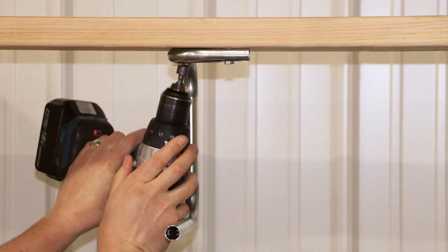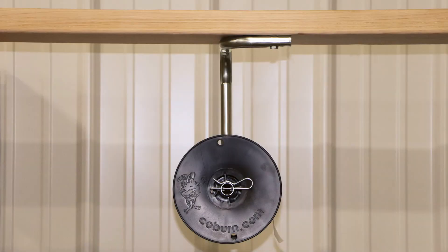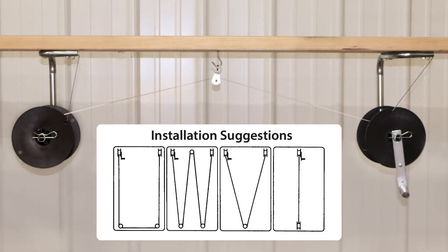Step-by-step instructions are included for easy installation, with detailed steps for mounting brackets and pulleys, putting the reels on the brackets, stringing up the tape, and installing the brakes. Fly Tape systems can be customized to fit your facility best.